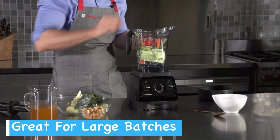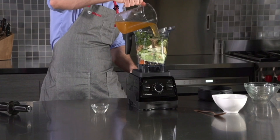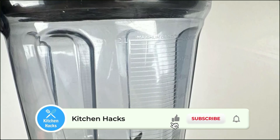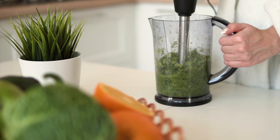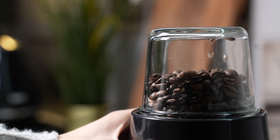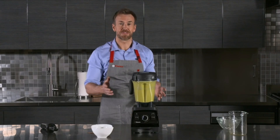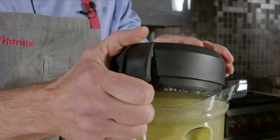When it comes to blending capacity, the Vitamix 5200 and E 520 really do shine with their sizable 64-ounce containers, which are ideal for family-sized portions and large batches. Many other blenders have significantly smaller capacities, which really limits what you can blend in a single batch. Both blenders can handle hot and cold ingredients with ease, so you're not limited in what you can create regardless of which model you choose.